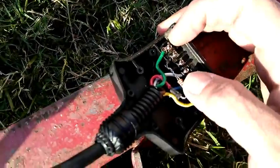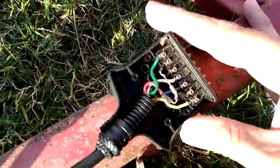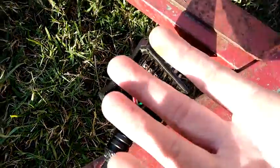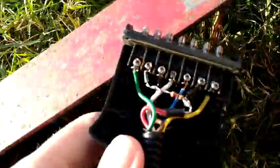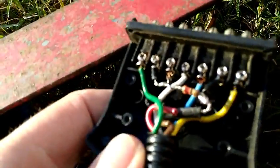The resistors give you basically: if you put your parkers on it'll come on at a certain brightness, and if you hit the brakes it'll come on full brightness. So it's just a bit of a cheat to be able to run both at the same time.